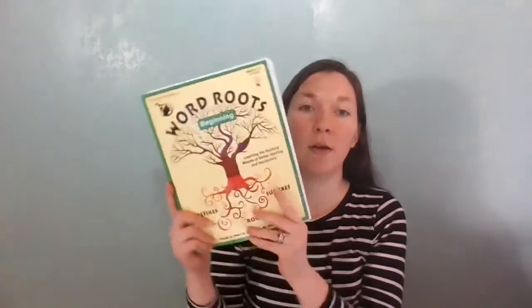Hi, this is Rachel with Good Behavior Beginnings, and I wanted to talk a little bit today about the sort of extra grammar and language arts activities that we have incorporated as part of our morning work. We had started with Word Roots Beginning, and we've actually gone all the way through this book. I'm going to show you some pages, but we tore out all the perforated pages so that we could work on them, and so everything is just sort of loosely in this one right now.